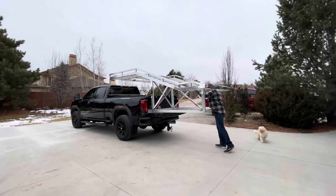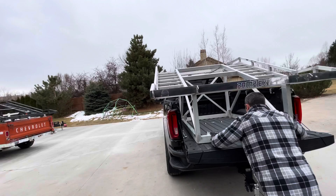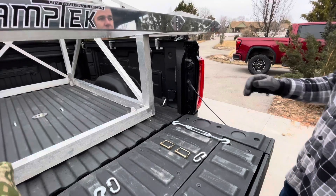Here we have Brandon just pushing it in. We're going to go over how to tie everything down and secure it to the truck bed, and then also put on the ramps and show you how they attach.